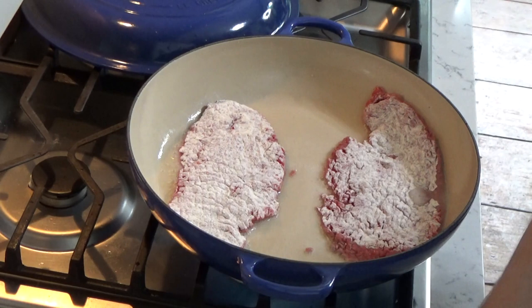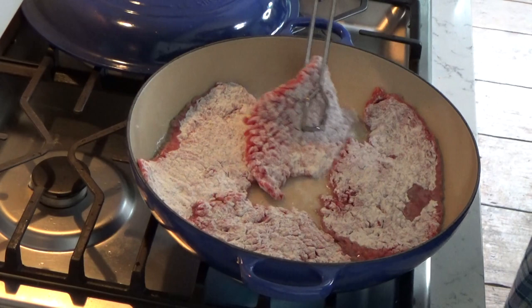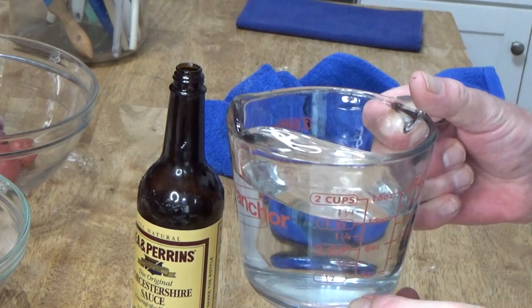In they go. I have to make sure I have room for all four of these steaks — yes, I think I can manage this. I'm going to brown these on both sides and then we'll come back.